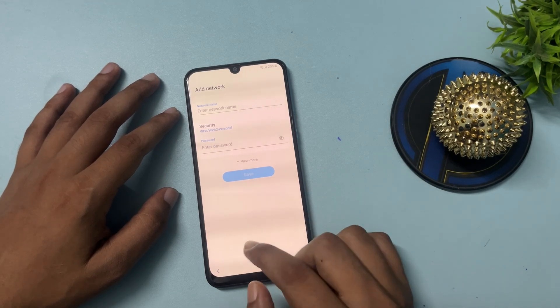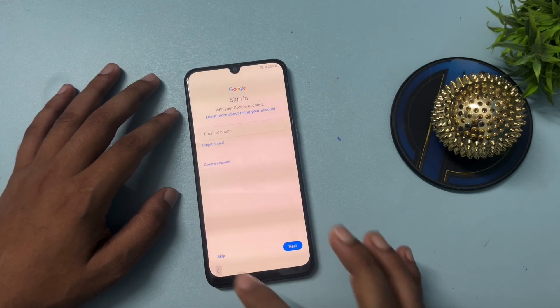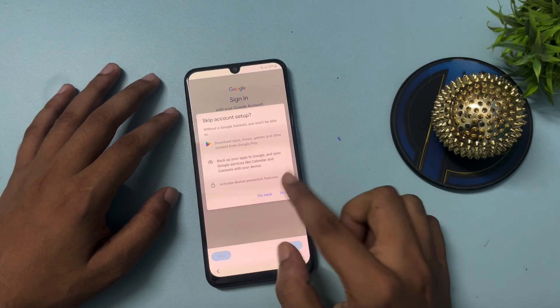Go back again, then back, and click on the Next option. Now click on 'Don't Copy.' You can now see that on the email ID page you are getting a Skip option. Simply skip from this page.